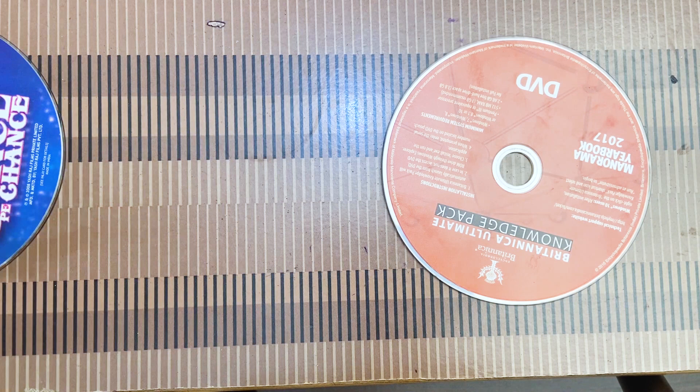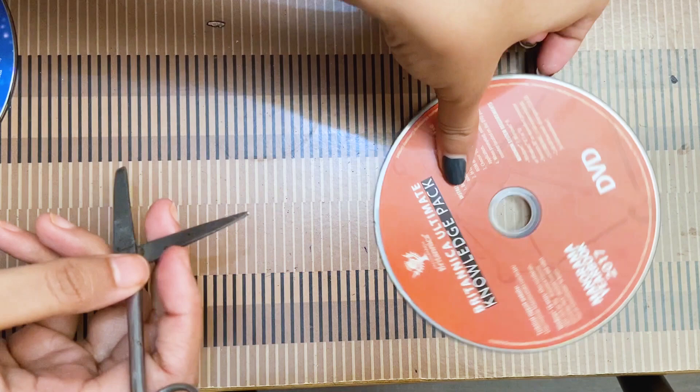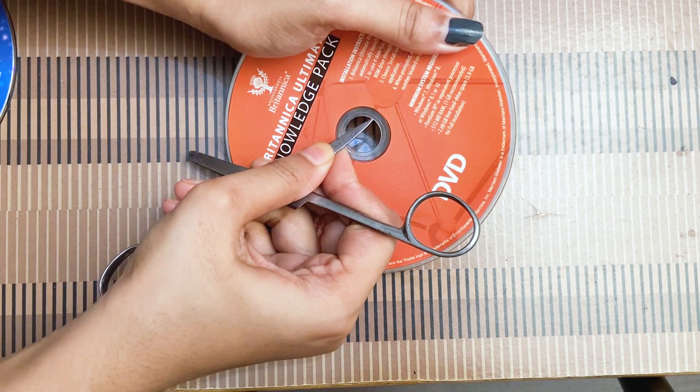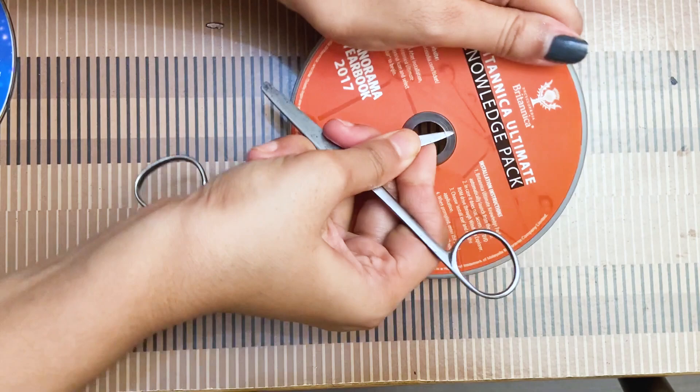To make a clear CD you just need an old CD and a scissor, so let's get started. First, take the CD and try to place your scissor inside here — just be careful. Very slowly, and if you're doing it for the first time it might take some time. You just have to make it into circular motions and be careful so that you don't scratch your CD.